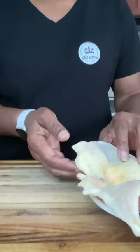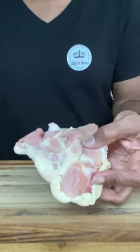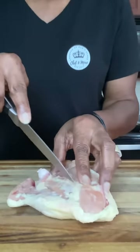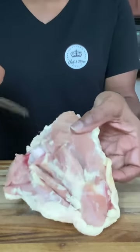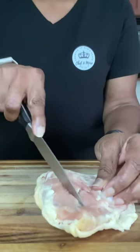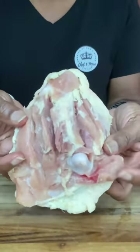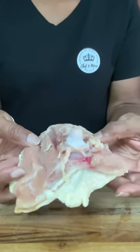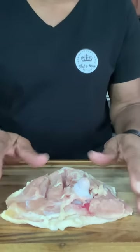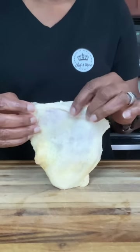On the back side of the chicken, we're going to make some slits — just a couple on each side of the bone, going about halfway through, but do not cut all the way through. This allows your chicken to lay flat in the skillet so all of the skin is flat against the surface.